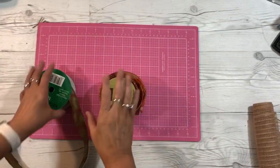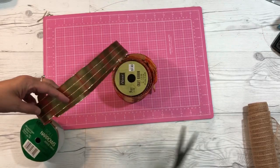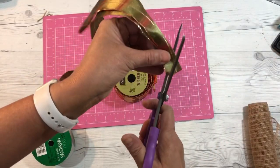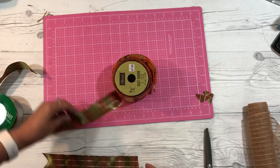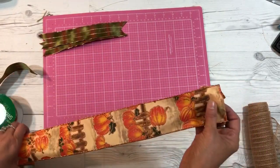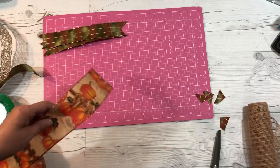Cut some ribbon pieces about nine inches long. To add a notch, fold your ribbon in half and cut from the edges up like that. I'm going to cut about nine pieces in different colors — I have this one, a pretty glittery nutting-type ribbon, and a plaid that I like — so I'm going to mix all of those in.